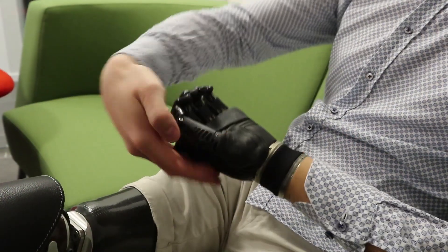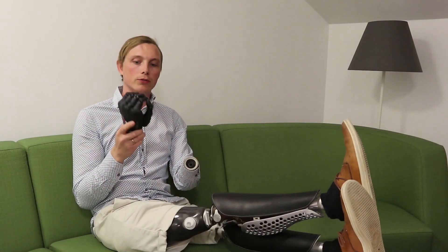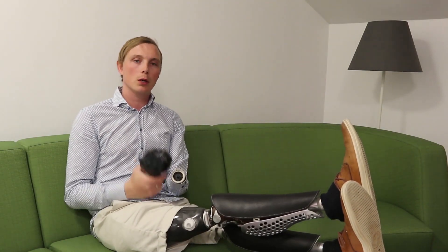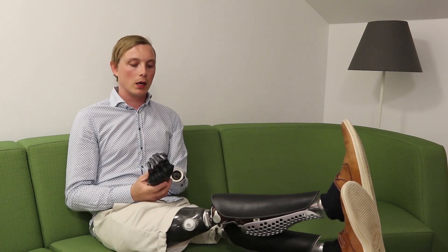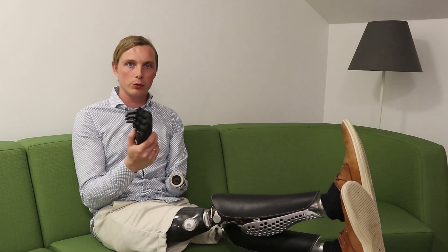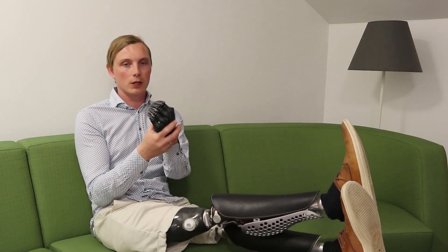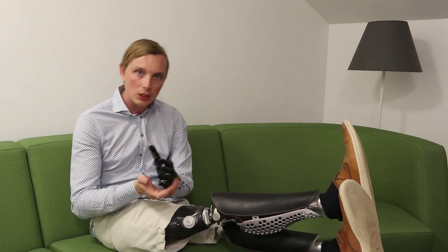It's really nice and I like it, especially being able to change hands like this. That's a short review of the Bebionic hand — I hope you enjoy it. If you have any other questions please comment them and maybe I can do a second review. Thank you very much for watching, ciao!